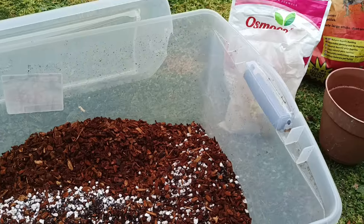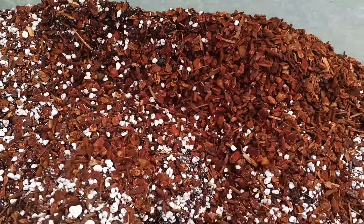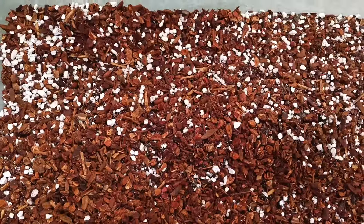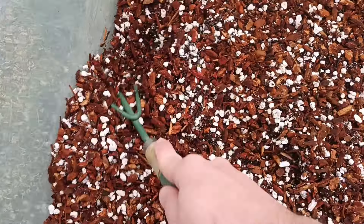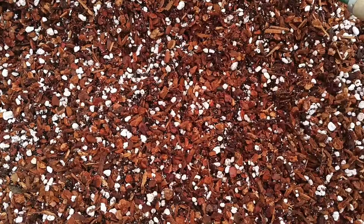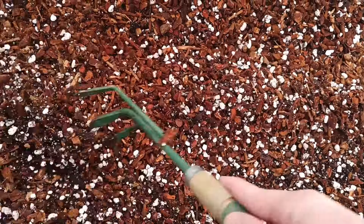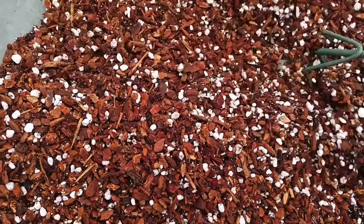I have this rake tool. The coarse perlite is a little dusty — it's not that awful, but you really don't want that many fine particles because it'll clog up the mix. But this isn't that bad. I'm sure it'll be okay. Just giving it a good mix with this rake tool.